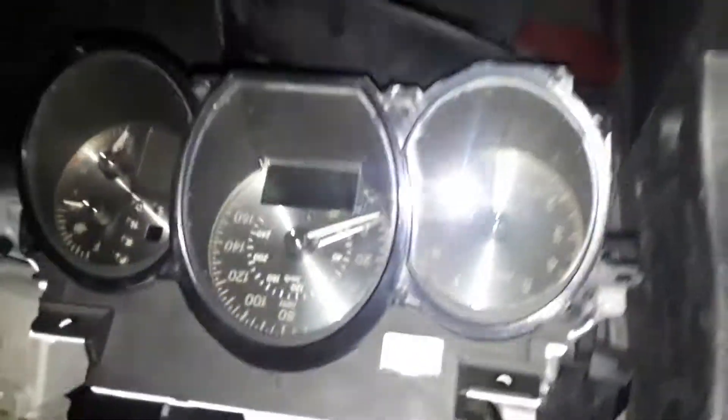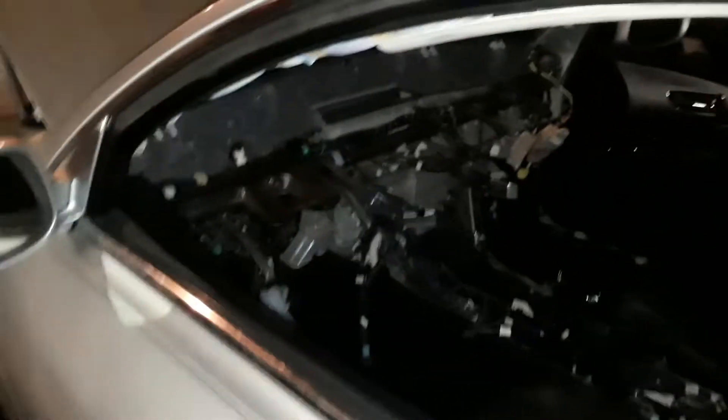Alrighty, we're almost done. That's all the guts — your steering wheel, your stereo, the cluster — so we're making progress. The hard part is all done. Now I just got to do the surgery to that piece, and then I'll be able to put the dash back in and start attaching everything where it goes. We also got plugs for the radios that aren't cut.